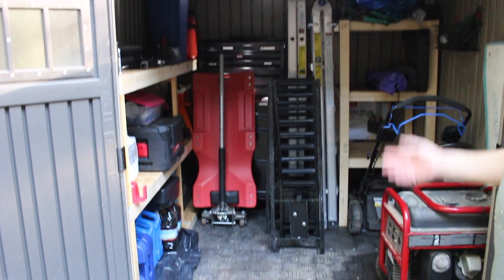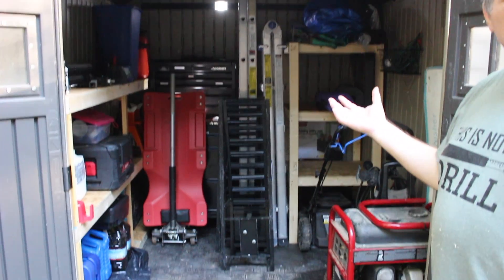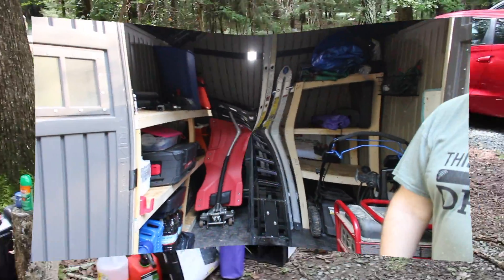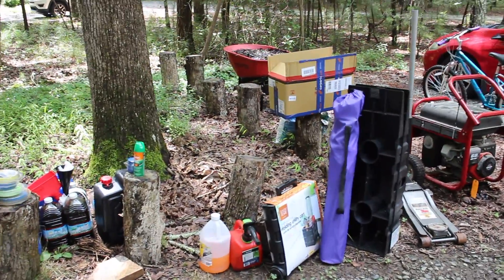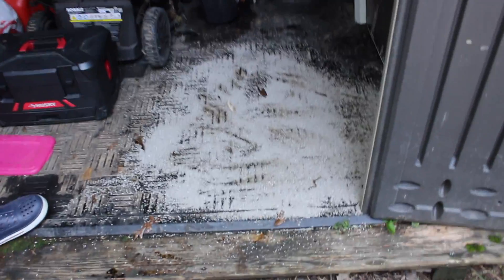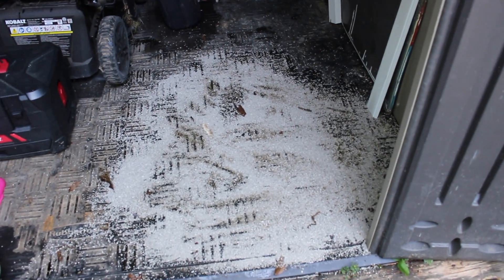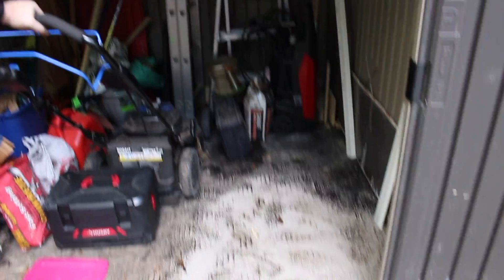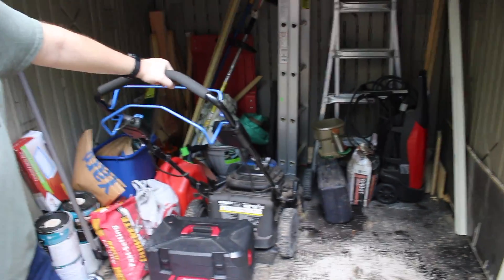The first order of business will be to take everything out, evaluate the space, and start building. Stick around and we're going to show you how to organize a plastic shed to get more utility out of it. We use this as an automotive cabinet and we've managed to spill some automotive oil here. The best way to deal with that is cat litter — just a little tip — which will absorb the oil so you can sweep it up and toss it.